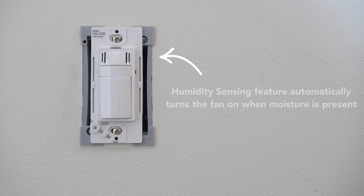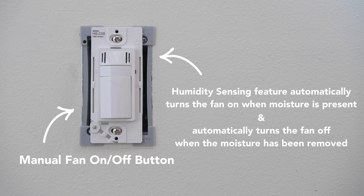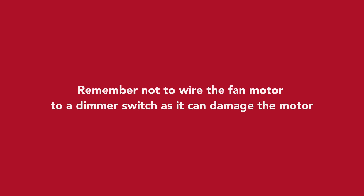The humidity sensing feature automatically turns the fan on when moisture is present and automatically turns the fan off when moisture has been removed, and as always you have a large easy-to-use on and off fan button. Remember not to wire the fan motor to a dimmer switch as it can damage the motor.